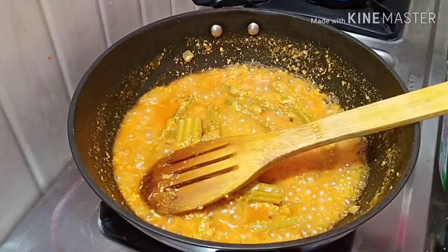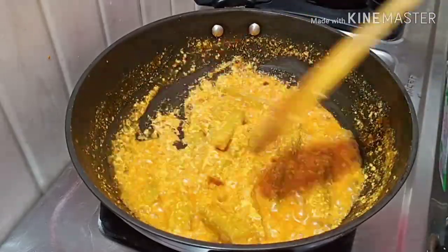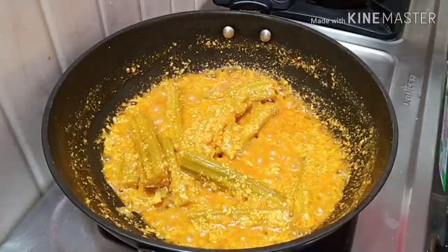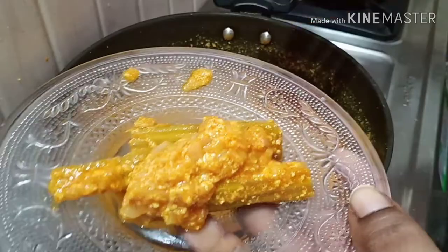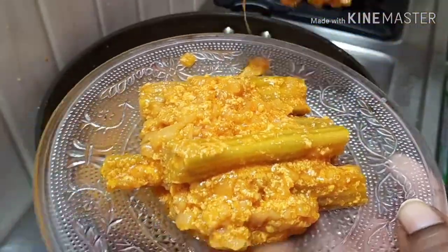I will add a little bit of flavor in the pan. I will add some flavor to the pan.